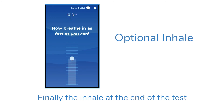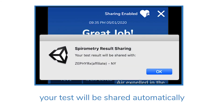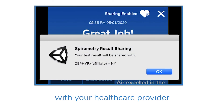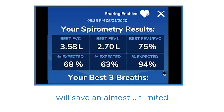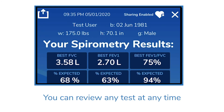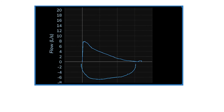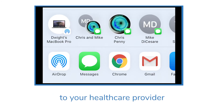The inhale at the end of the test is optional — check with your doctor if it's needed. If you've provided consent, your test will be shared automatically with your healthcare provider. The Zephyr X app will save an almost unlimited number of tests and you can review any test at any time. Optionally, you can email or text your results to your healthcare provider.